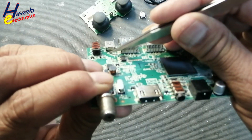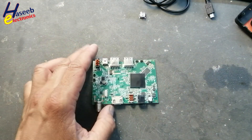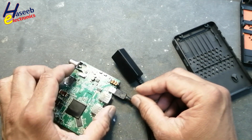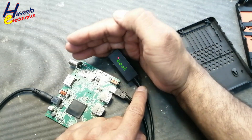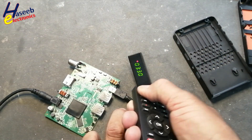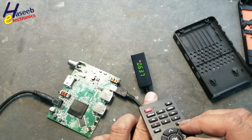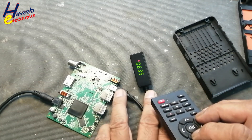All these connections are connected properly at these points. Now we will verify — let's check it. It is now booting up. Yes, it is now changing; it is accepting the command.